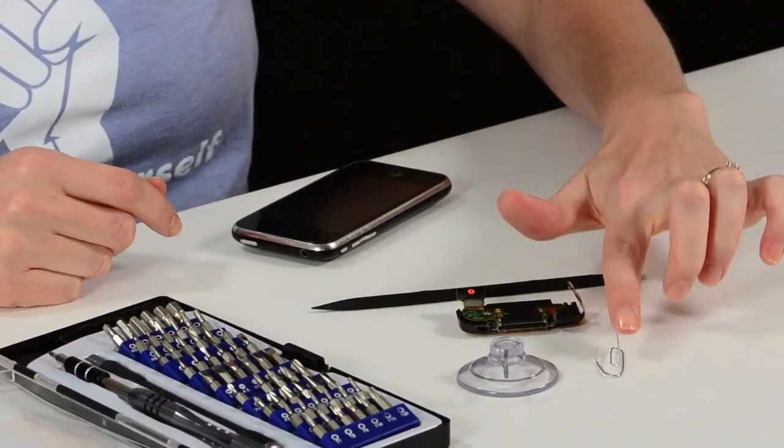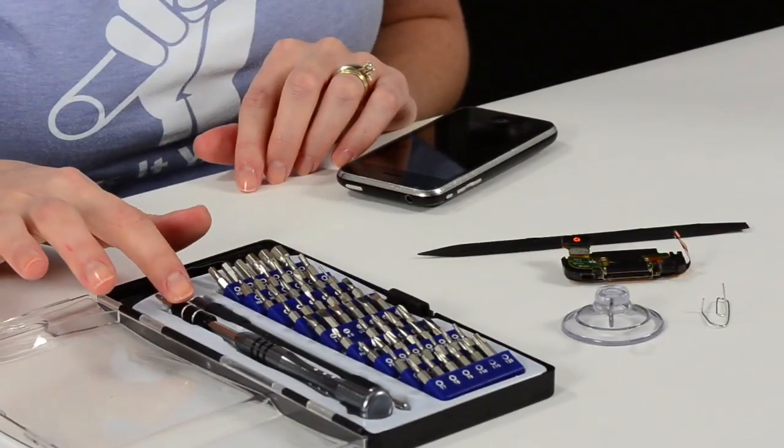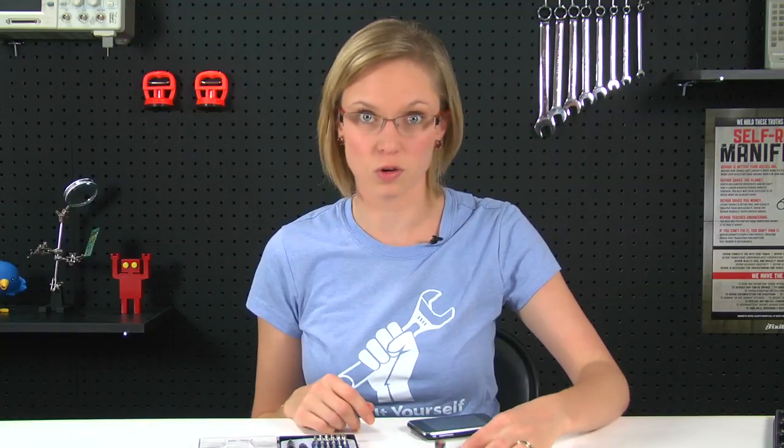As far as parts and tools go, you're going to need a small suction cup, a paper clip, a plastic spudger, a Philips 00 screwdriver — which I got from our 54-piece bit driver kit — and your replacement dock connector. I'm also going to use a screw tray, which isn't totally necessary, but it helps me keep all the tiny little screws organized.